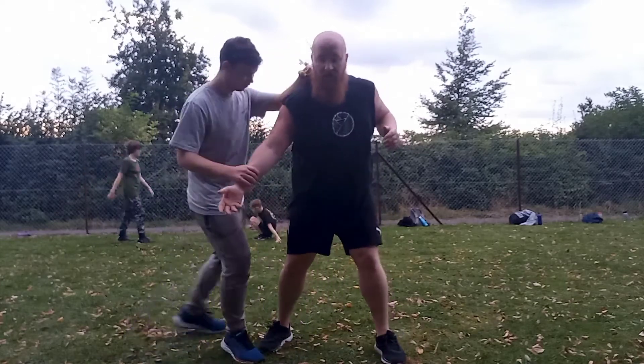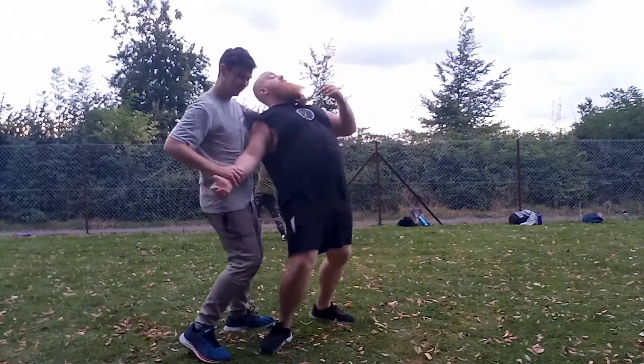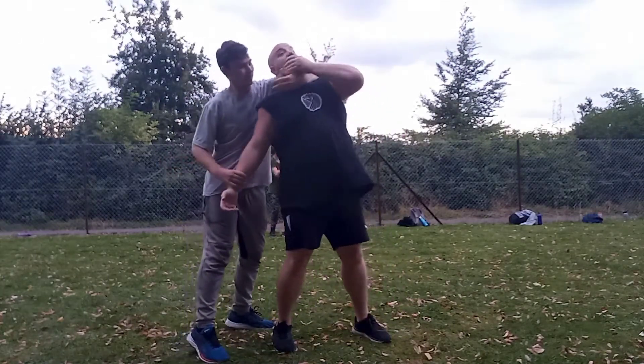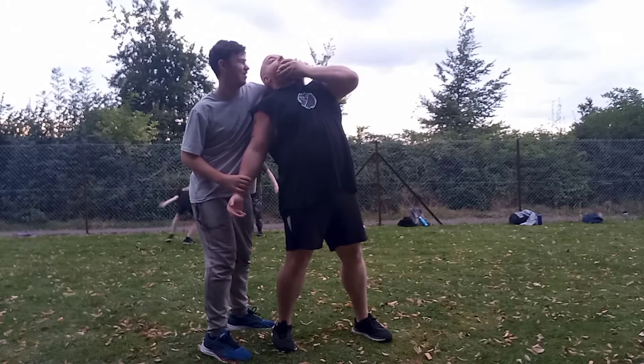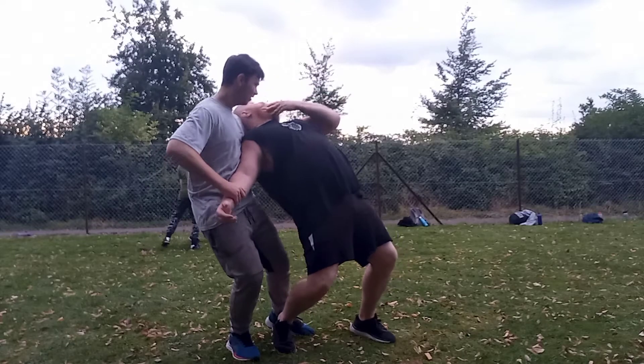Drag through — punch me in the head, give me something to think about. Then right around the chin — really grab that jaw. Take the knee out, then do the throw. Really good.